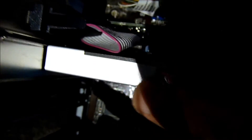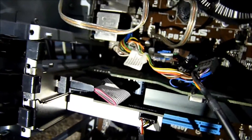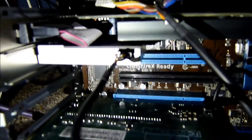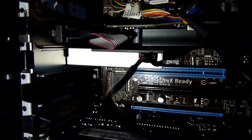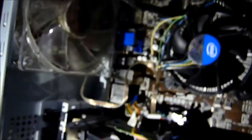We plug it into the PCIe port — the small one — then lock it back in place. USB power is connected and the card is seated in the PCIe slot. Now we're going to power up and see if it smokes or not.